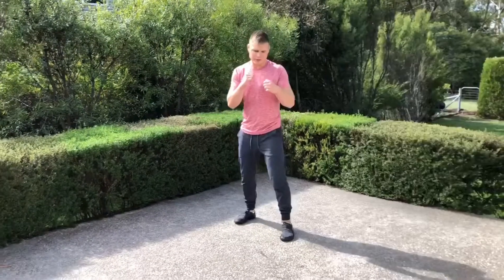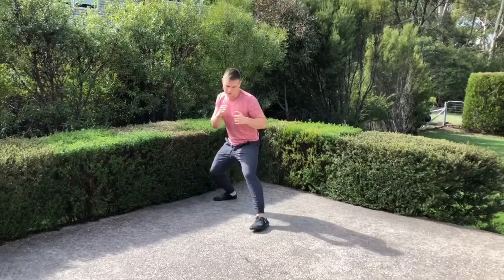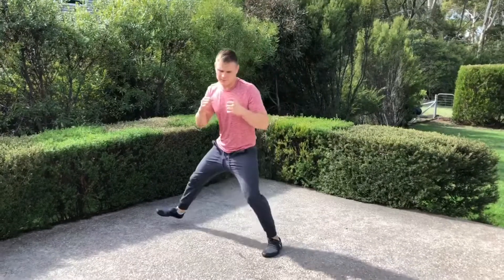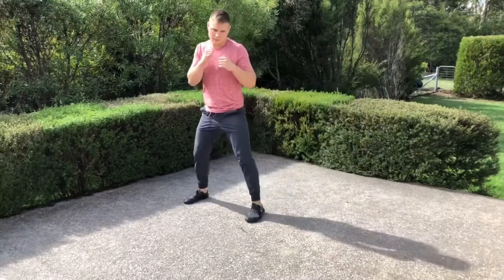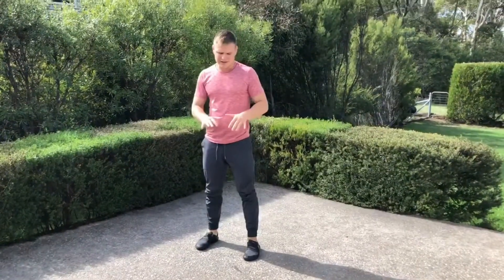Gazelle step sequence number two. This is a change of direction, like step one, but rather than following through with the movement, we take a step and then change direction — forwards, backwards, right, left. We want to stay nice and low to the ground.